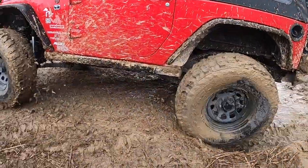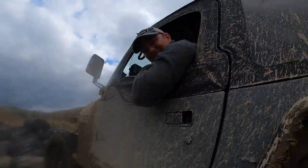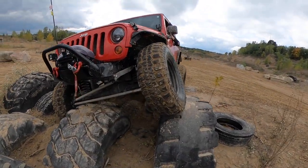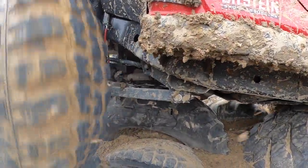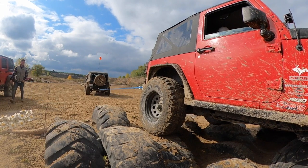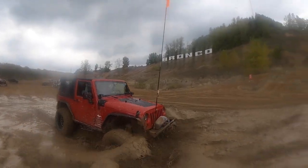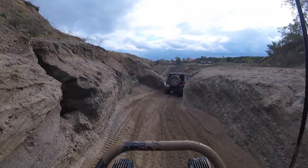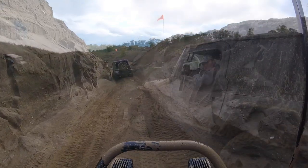We're allowed to do this. Burnin' rubber, baby! Burnin' rubber, baby! It does say danger.